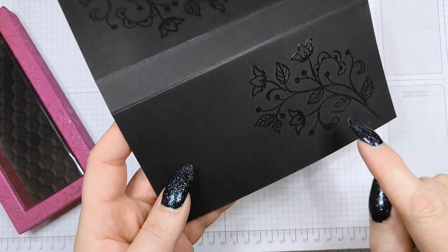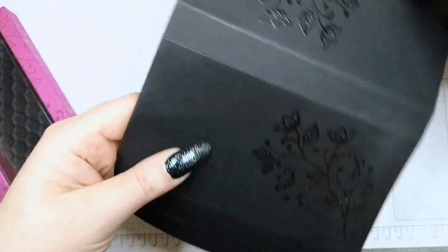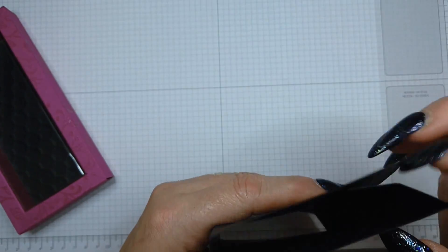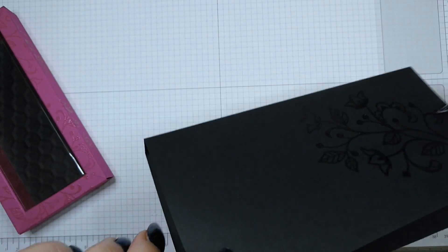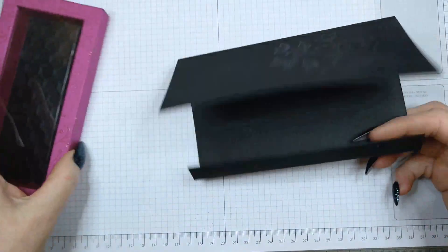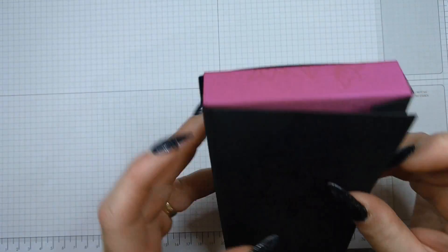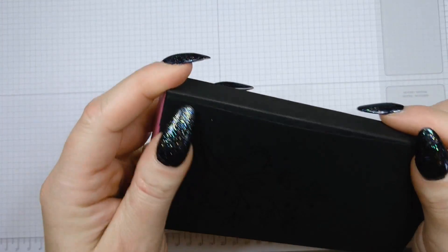I've stamped and heat embossed the flourish on one side, then turned the cardstock and did it on the other side, so that when the sliding belly band is closed, the design is the right way up on either side. Now we need to glue this around the box.